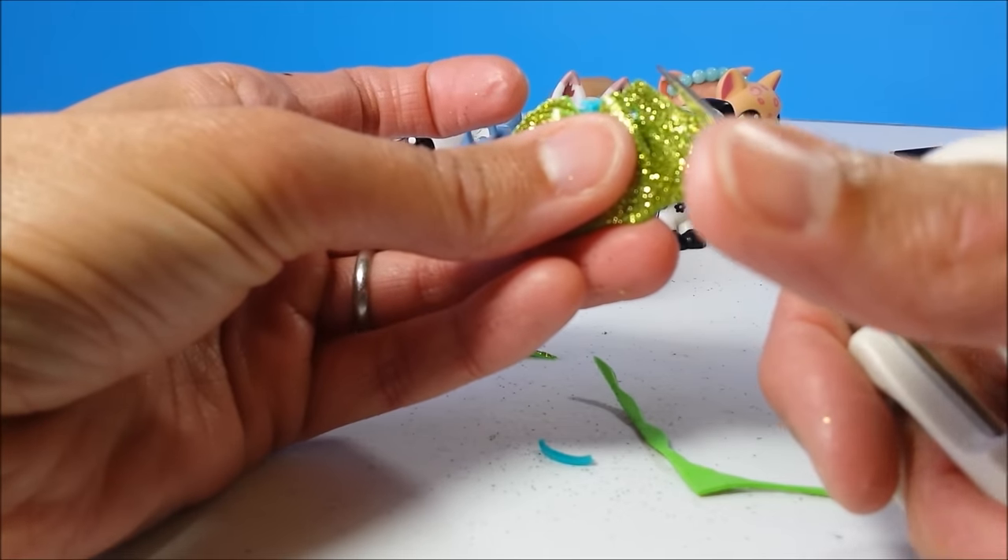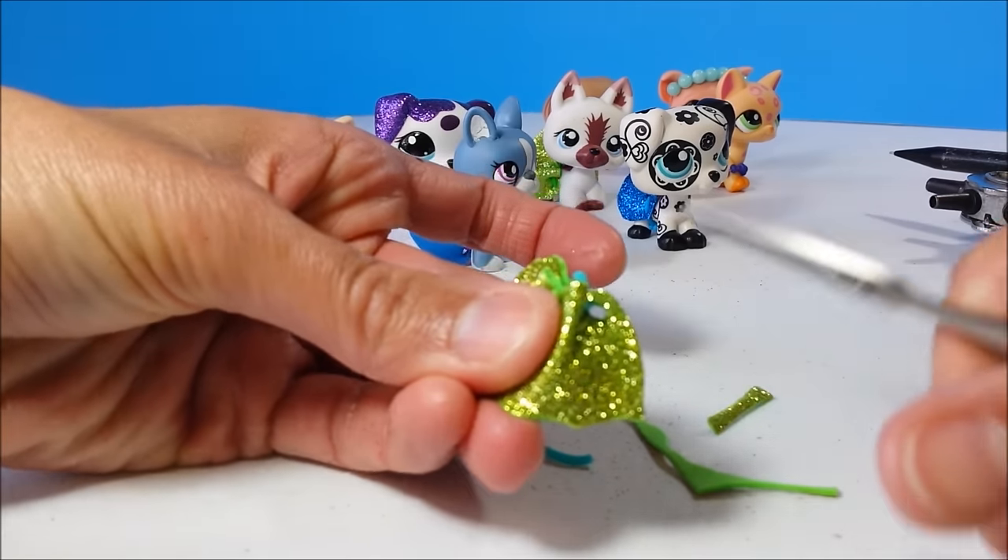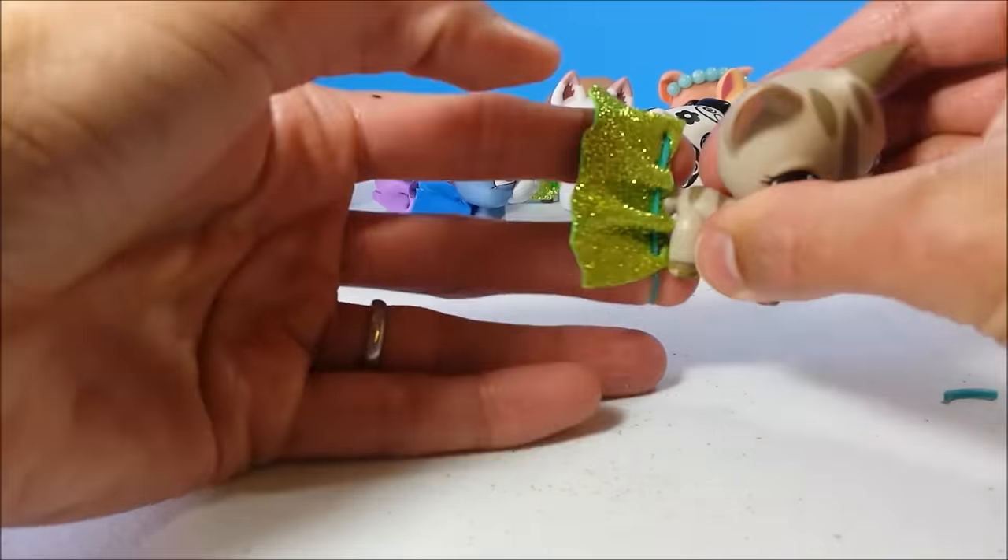And again, curving my other side. Then place it on your pet.